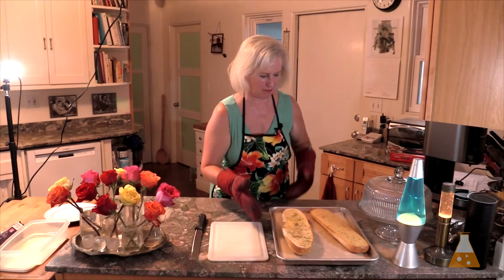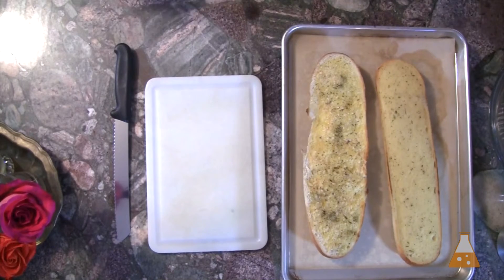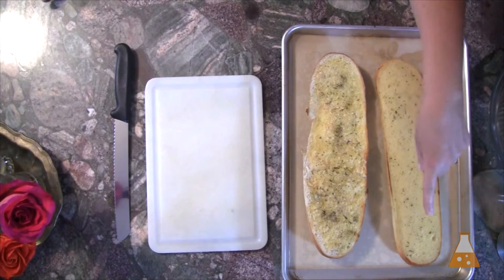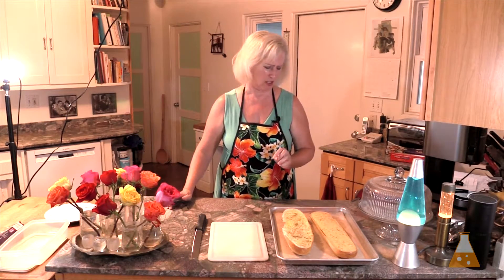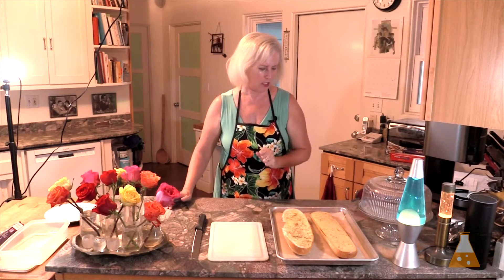We have the good enough bread we can get at the grocery store, or we have the good garlic bread we made ourselves — and you saw how easy that was. On your right is the bread from the grocery store freezer section. On your left is the bread from my freezer section, the one we made together. The one we made is clearly homemade. The store-bought one is much more uniform — exactly that elongated shape. The parsley is evenly distributed on theirs; mine is not so well distributed.